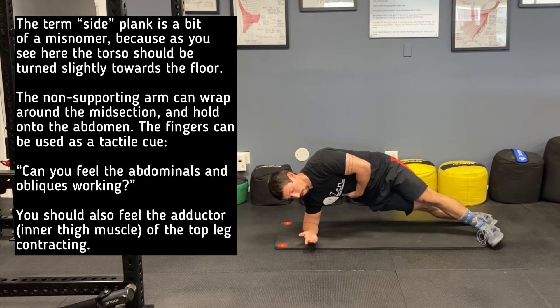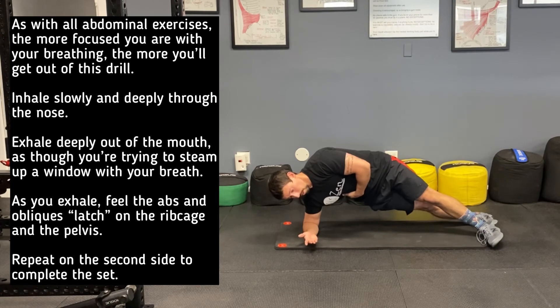The term side plank is a bit of a misnomer because, as you see here, the torso should be turned into the floor slightly. Notice the logo on the t-shirt.